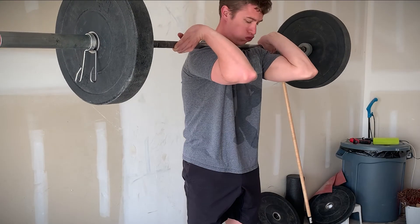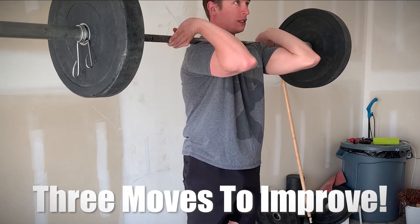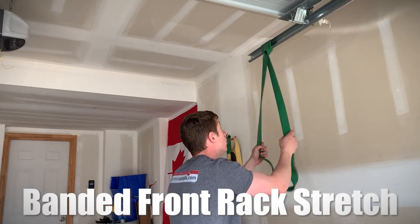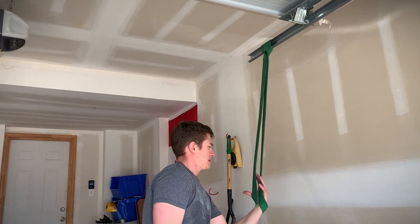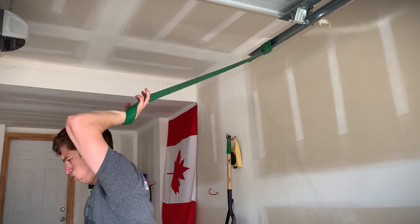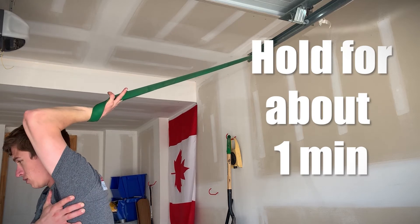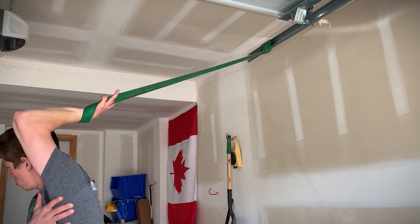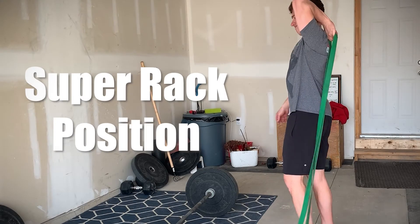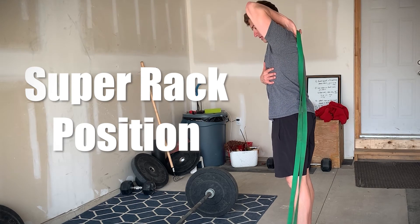There are many stretches and mobility drills you can do to strengthen this position. Based on my experience I find these three to be the most effective. First is the banded front rack stretch. Find a band and tie it to an overhead bar. Place your hand facing up into the loop, apply pressure downwards, grab the band and rotate 180 degrees into position. If done correctly you should feel a deep stretch in your chest and lats on the working side. A variation of this stretch with added tricep work can also be done by using your body weight to anchor the band down.